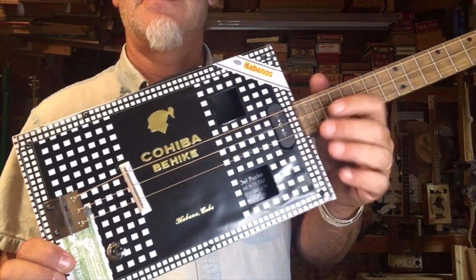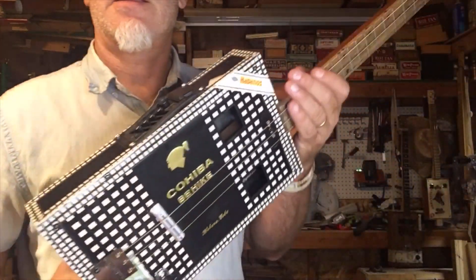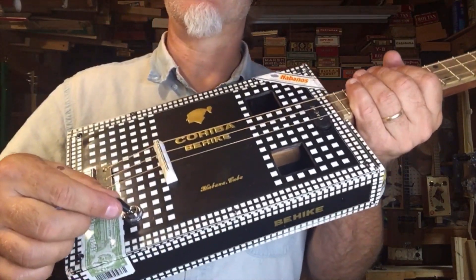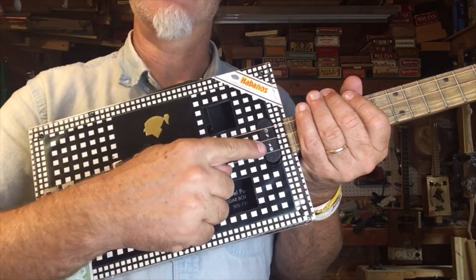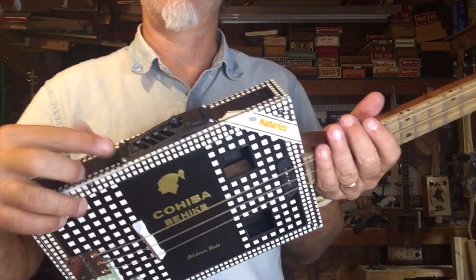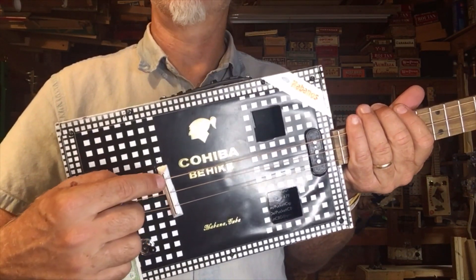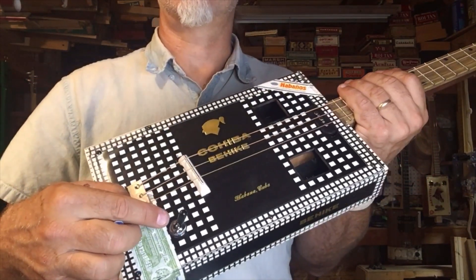It took a little while but I finally got the pickup and switch installed. The switch selects between the under-saddle piezo — which goes through the graphic equalizer preamp — and the single coil. Originally I had both going through the equalizer, but I got too much static on the single coil side, so I took it apart and wired them separately. The single coil is on one side of the switch and the piezo through the equalizer is on the other side. Here's how it sounds.